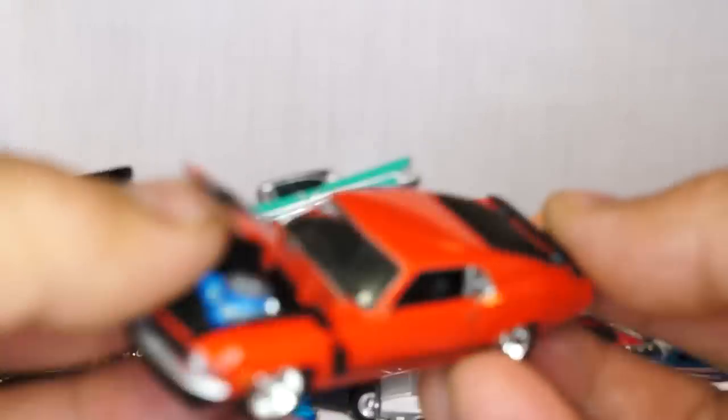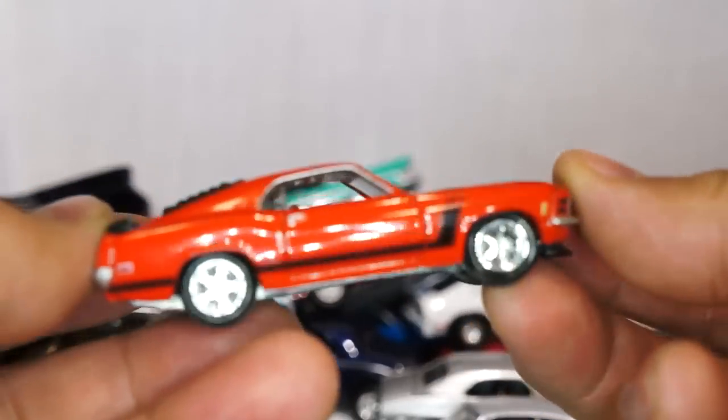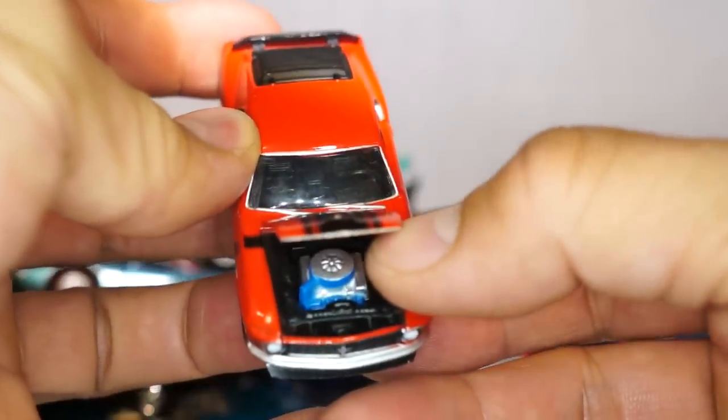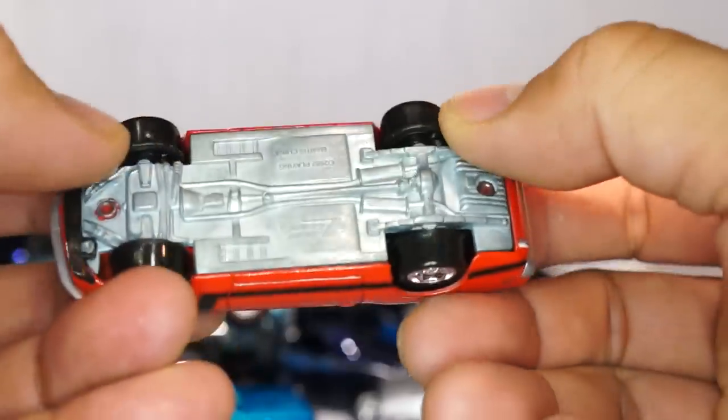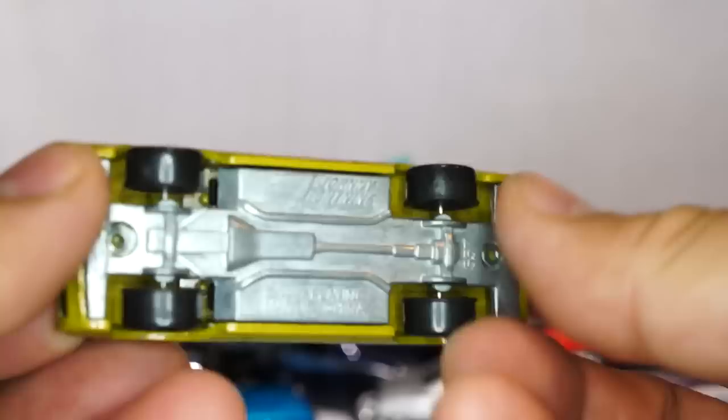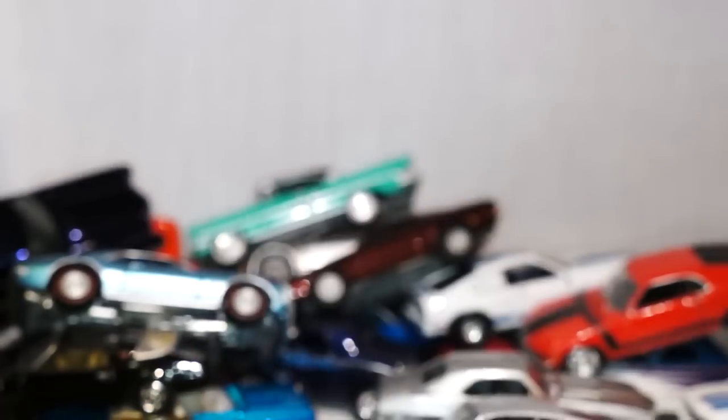Look at that shock. We got another Mustang — this is like the '80s version, maybe the '70s version actually. Look at the detail on the engine. Plastic rims again. These I believe are Thunderbird concepts — if you know better, let me know in the comments section. I have two of them: one that's not in great condition and one that's in perfect condition.